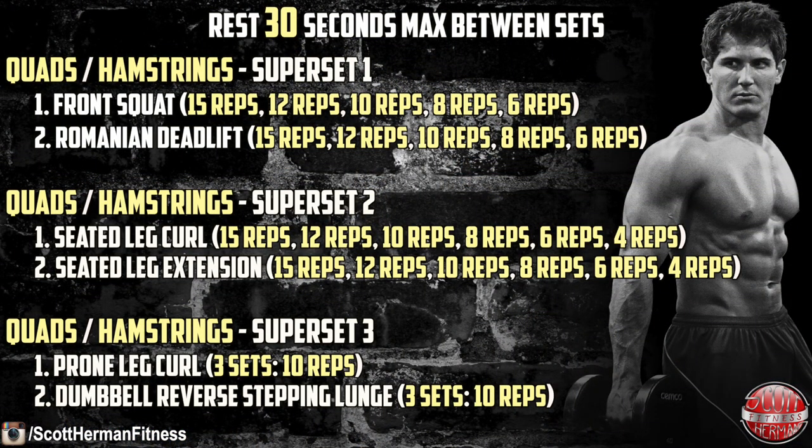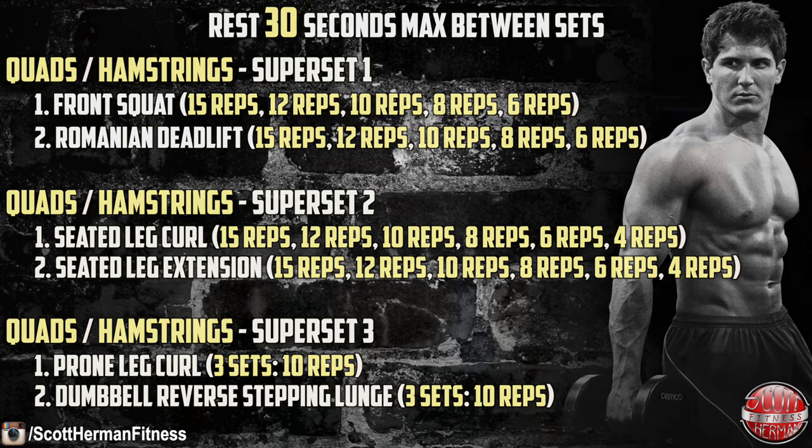Let's get started with the workout. Alright nation, today's going to be quads and hamstrings. If you haven't been keeping up with the entire series, be sure to check out the playlist link. If you've been enjoying the series, give this video a like and don't forget to hit subscribe. Now just like the other videos in this series, we're working with a reverse pyramid style workout — starting at 15 reps, then 12, 10, 8, 6, 4, and so on, hitting a lot of volume but also strength gain.